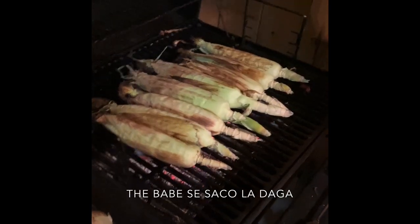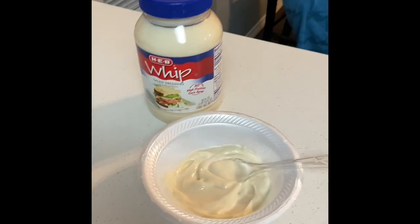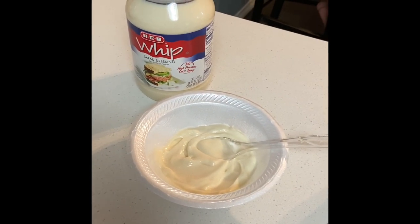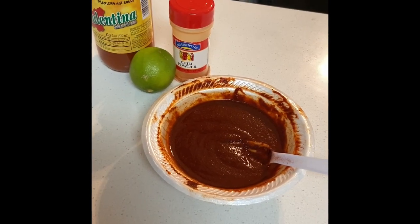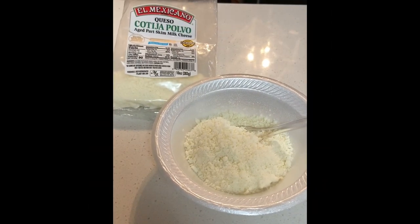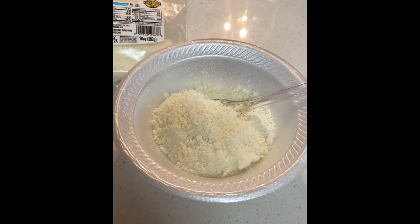Okay guys, so the ingredients that we will need are: mayonnaise of your choice, chiles, and we mix some Valentina with limes and chili powder. We also need the queso cotija — it's like a powdered cheese.